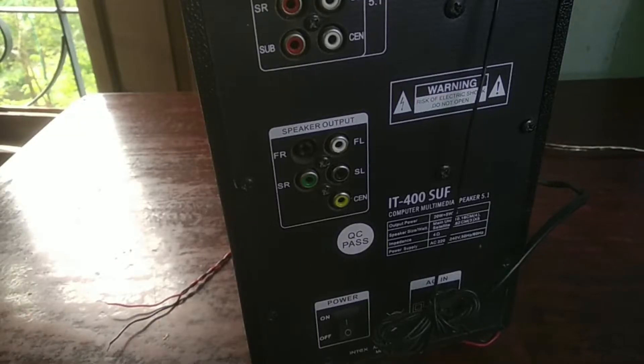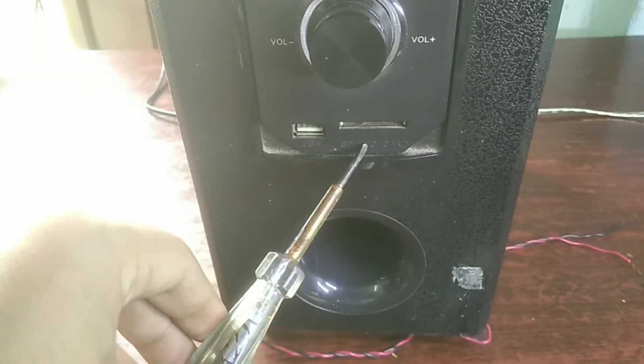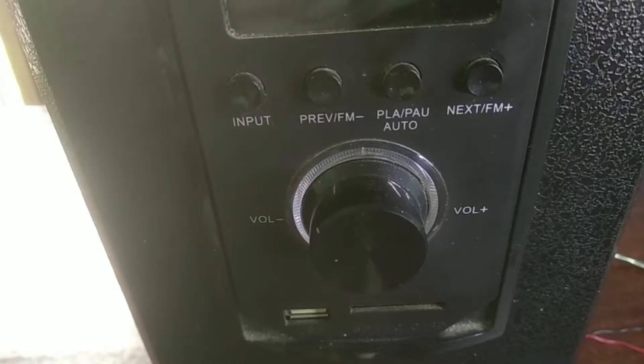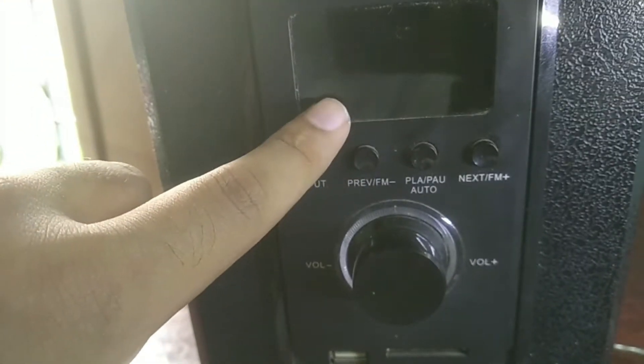This is a 5.1 audio speaker or subwoofer. It has a USB port, a micro SD and a MMC port, and an audio input jack. There are also some switches for regular use, an LCD display, and a volume up and down scroll.